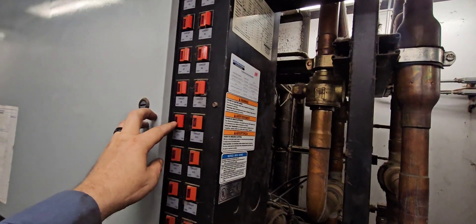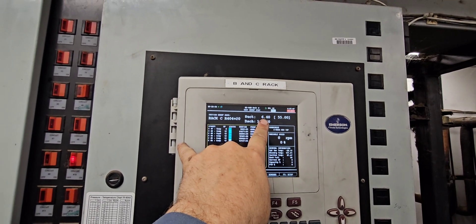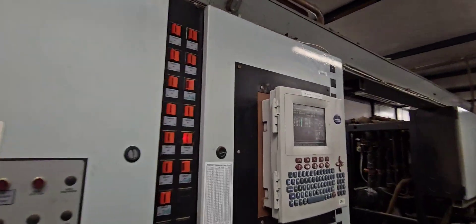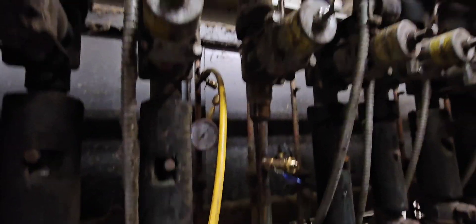We've got it at about 8 pounds. I don't like to get it too low, so once I start getting too low I'll turn one or two back on to get that suction pressure back up. We're good. We've got that pressure down, so we're going to go ahead and get the pressure out of this line and then start taking this valve apart.